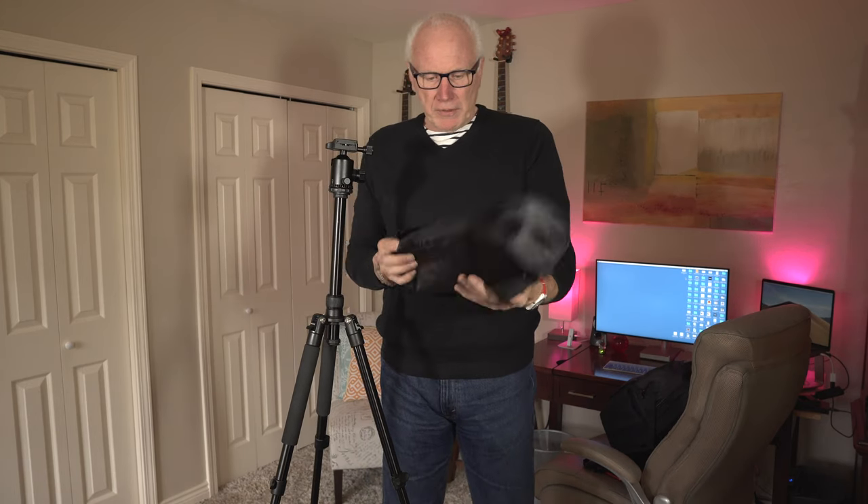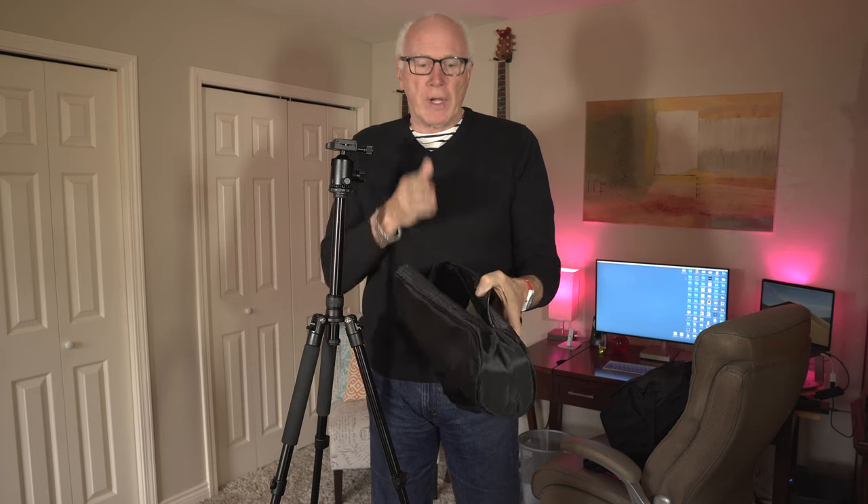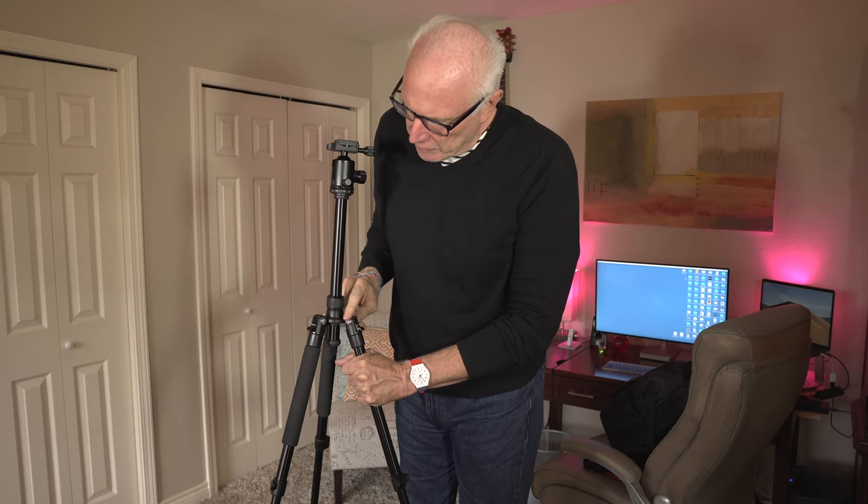It also comes with this nice little carry pack — you can fold it up, pop it right in there, throw some other things in as well. It has a nice little strap, kind of a nice little feature. The tripod is constructed of lightweight aluminum, and some parts are made of CNC machined plastic rather than die cast, which makes it stronger.